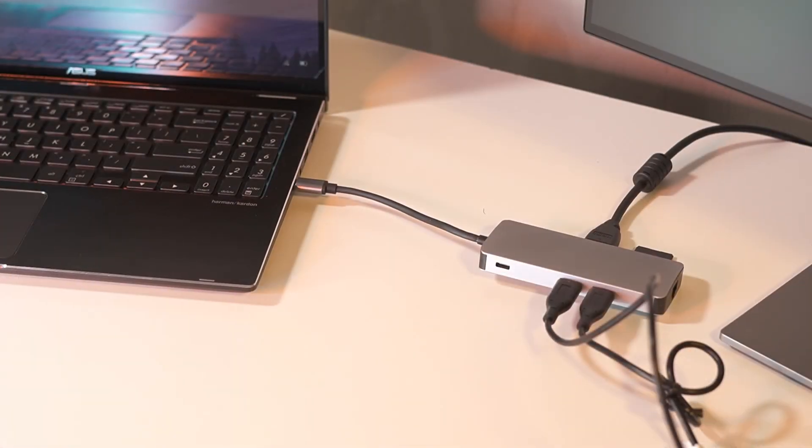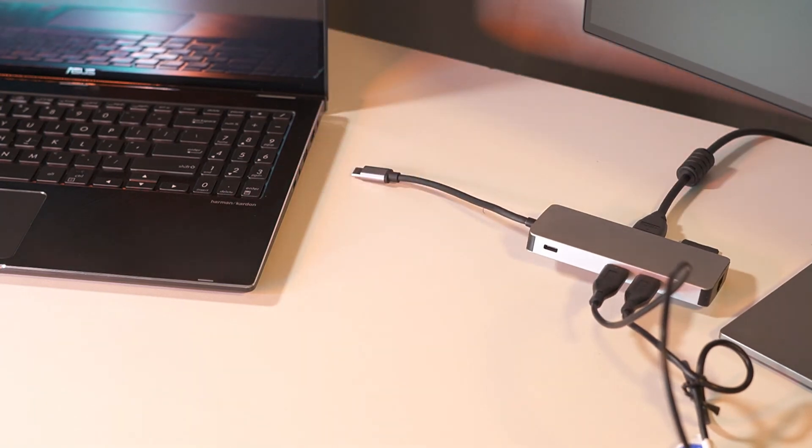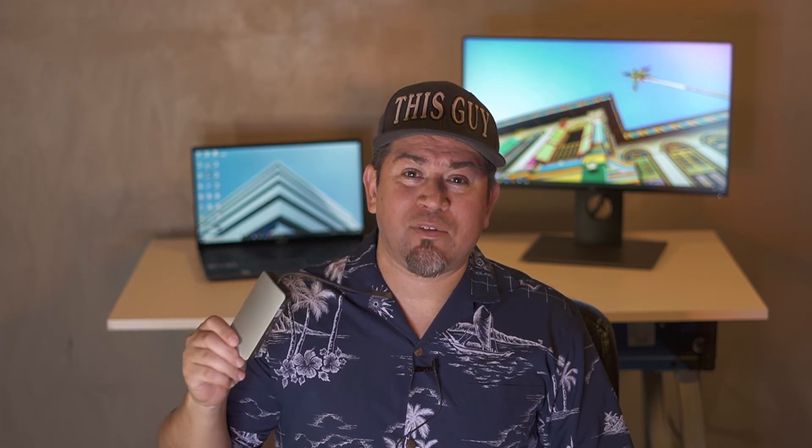Using the hub, everything connects to that. So when I'm ready to go kick it on the couch, I just disconnect it from the USB-C port on my laptop — that's it, I'm ready to go. If you find yourself in the same situation, I highly recommend using some kind of dock so you're not playing musical devices. For this particular item I'll leave a link in the description.